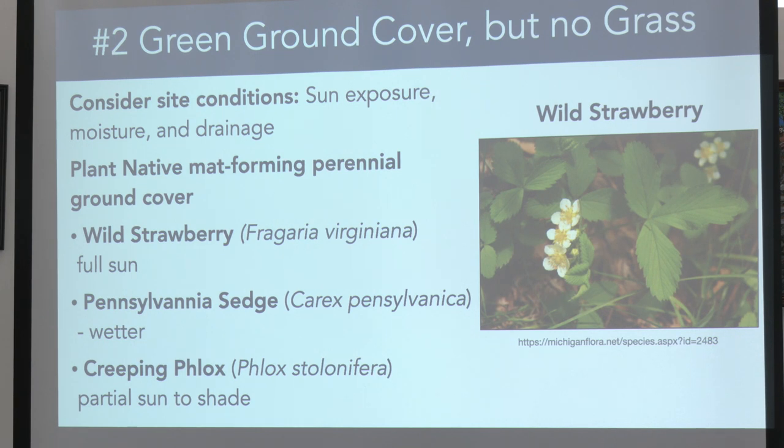Where can you have green ground cover but not grass? As you're looking at this, think about whether it's in the shade or sun, wet or dry, and how it drains. You can have native plants that form mats of ground cover that don't get very large — from wild strawberry to carix, which is a sedge and like a grass that holds water really well.